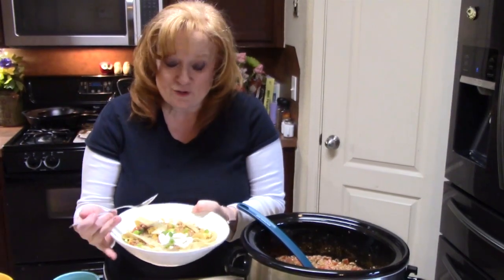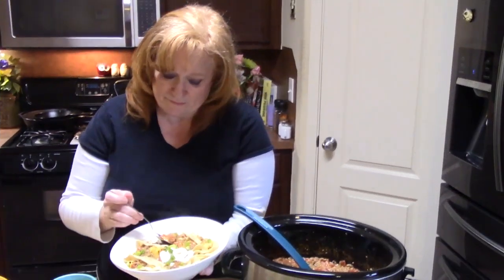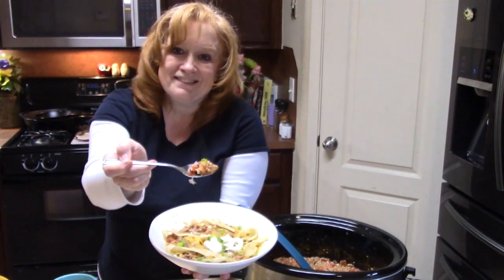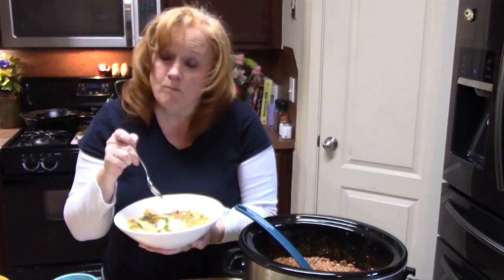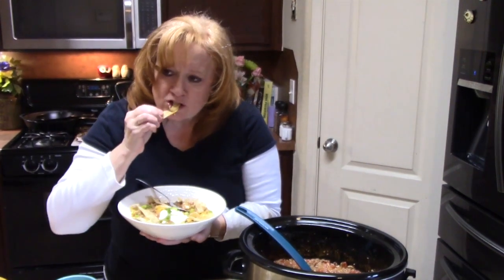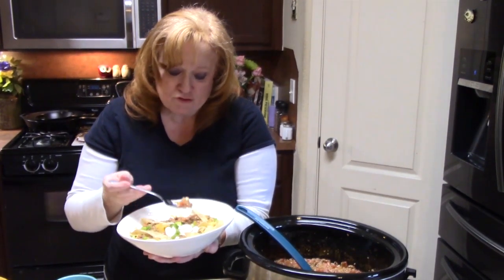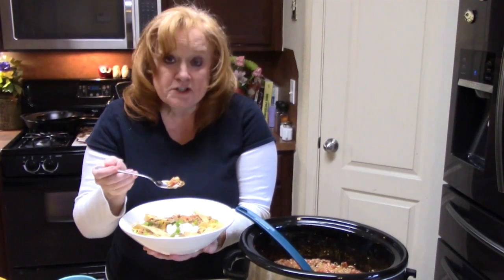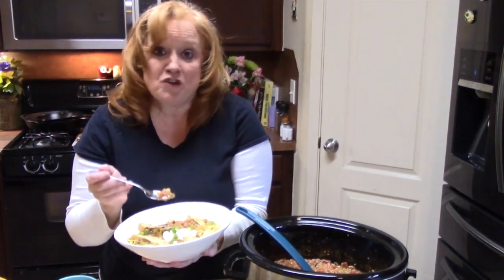We're going to go in and try this. Smells like a taco! Mmm — oh my gosh, it tastes like a taco. It's so good! Those Rotel tomatoes give it a little heat with those green chilies, and that homemade taco seasoning — I can't beat it.